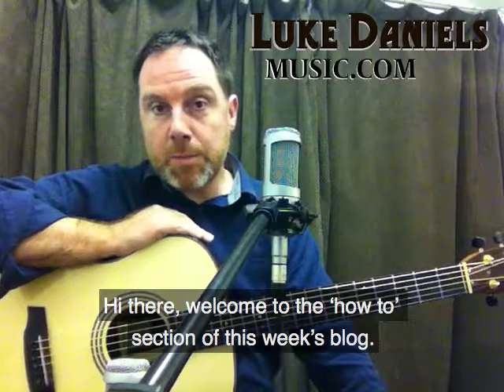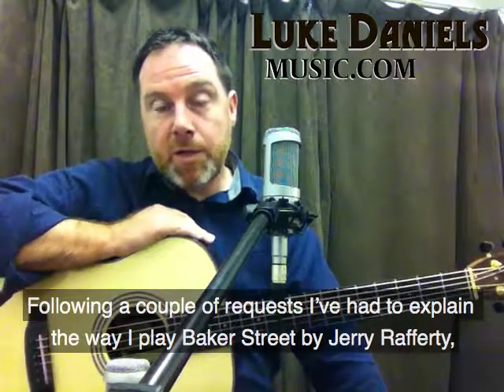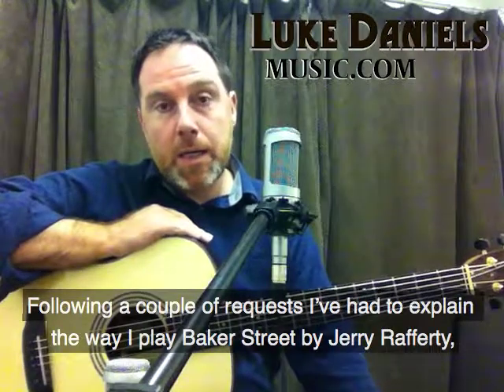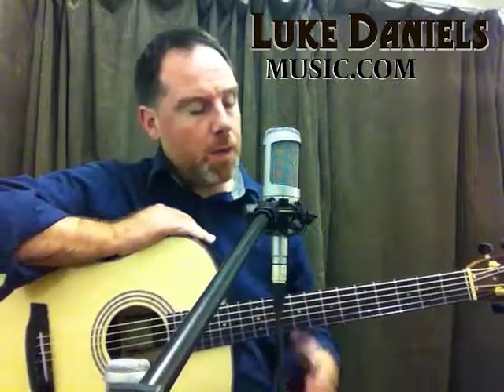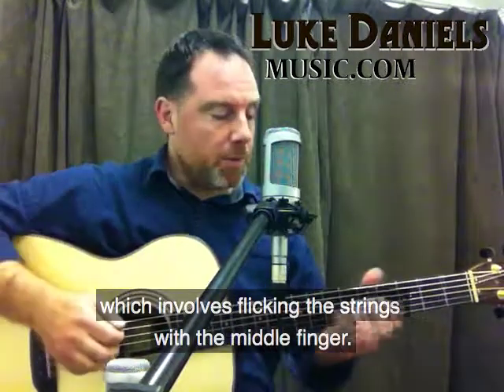Hi there, welcome to the how-to section of this week's blog. Following a couple of requests I've had to explain the way that I play Baker Street by Gerry Rafferty. I use a kind of a Nick Jones technique of playing this one, which involves flicking the strings with the middle finger.